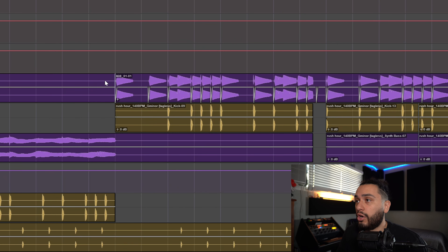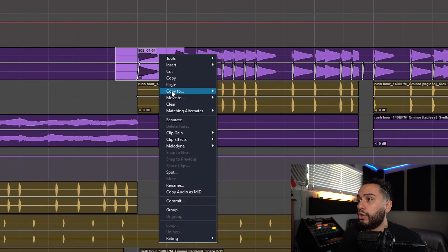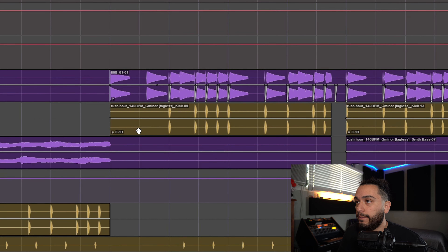Now, if for whatever reason there are certain parts where the 808 isn't hitting on other sections, to clear the automation all we have to do is highlight, right click, go to Clip Gain, and then go to Clear. And as you can see, we don't have the automation on these first two hits.